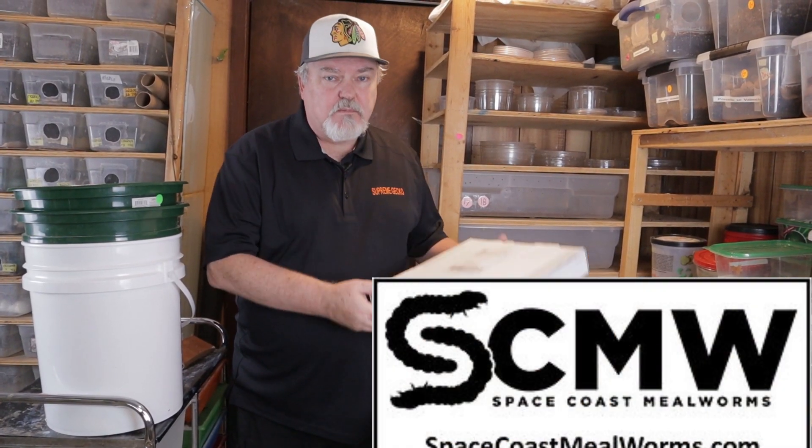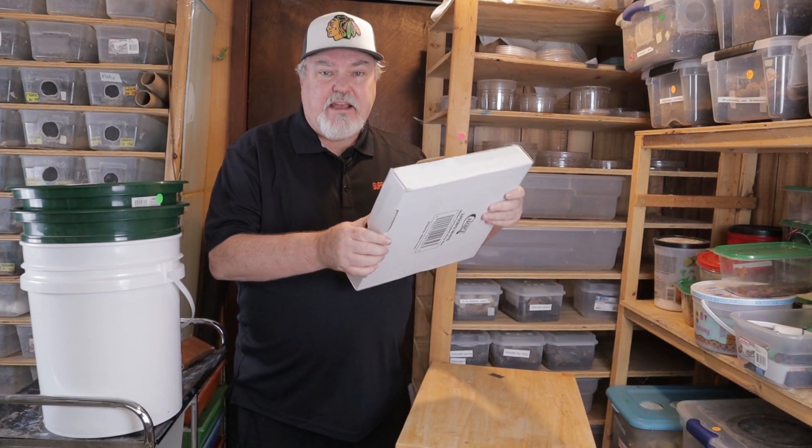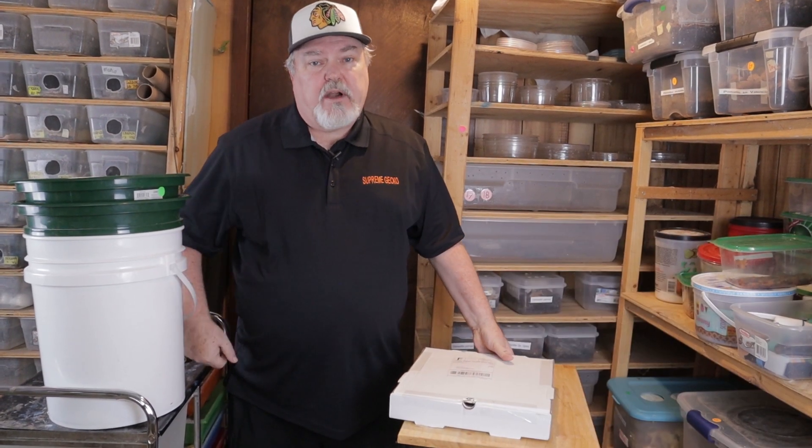I contacted Space Coast Mealworms recently. They just sent a package to us. This is a sifter — it sifts out the pupa and the beetles, and we're going to try it today.